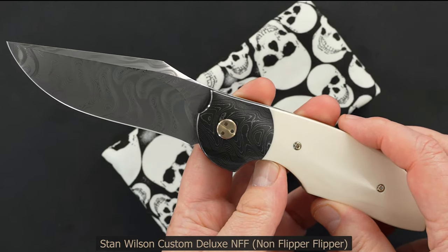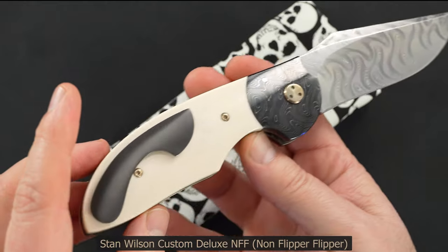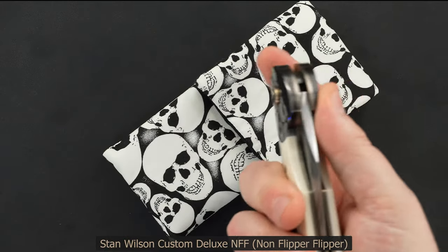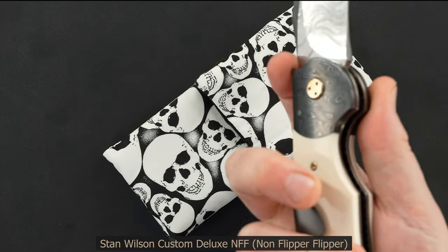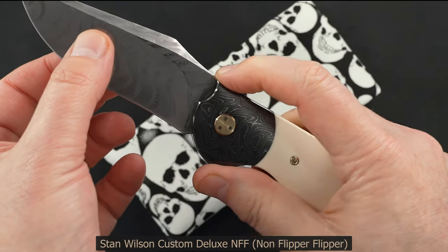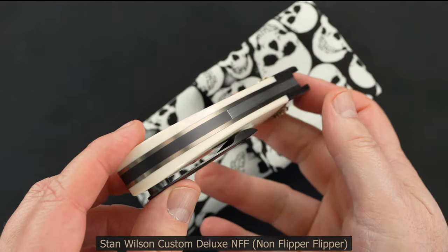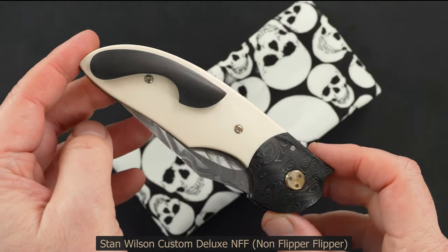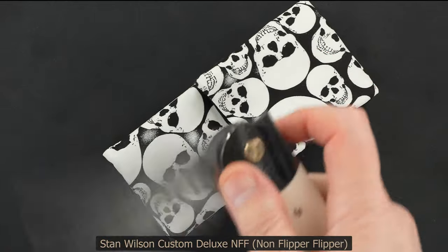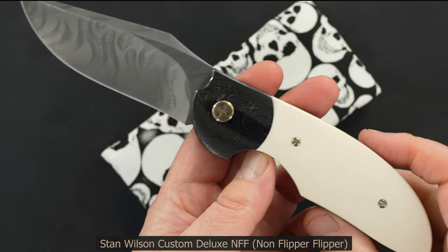That Damascus — high-polished mosaic Damascus bolsters — are just beautiful too. Exceptional action, easy lock release. This NFF operates absolutely as well as any that I've ever handled. There's just nothing not to love about this piece.